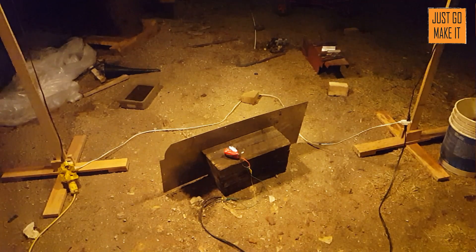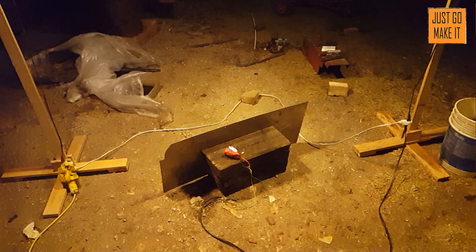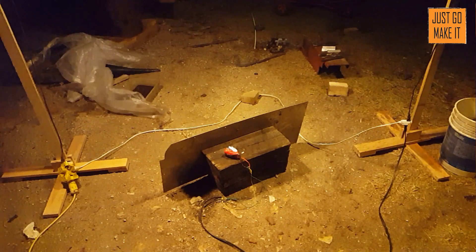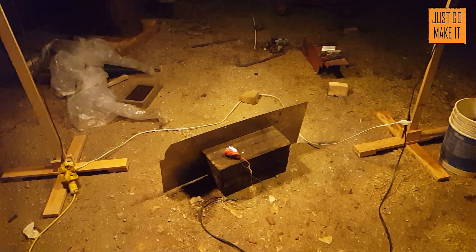Here we go — still charging, sixteen point one, sixteen point two. It's popped a cell open — seventeen point two volts — I can smell it.